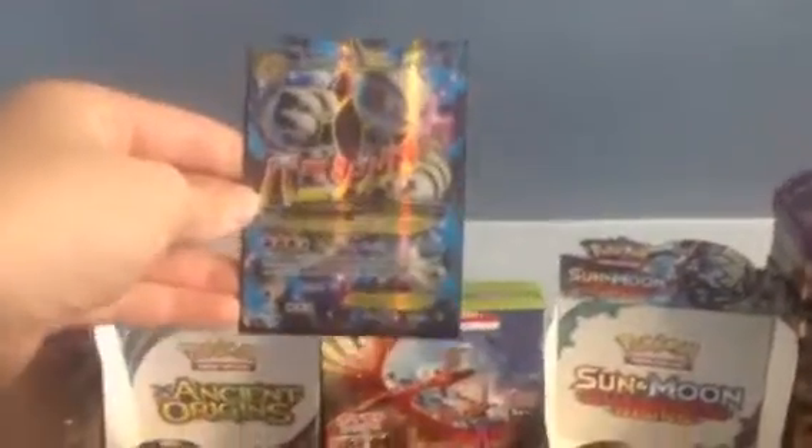Mega Mewtwo! That's a nice card — I like that card. He would never trade that with me. I need that. Breakthrough — it used to have Mewtwo, the X version. Manafi! Full Art from Breakpoint — it's a nice looking Pokémon, but it's not that good.